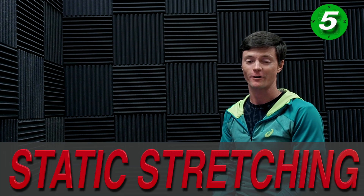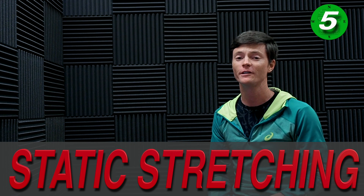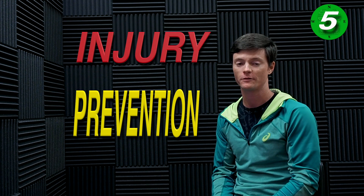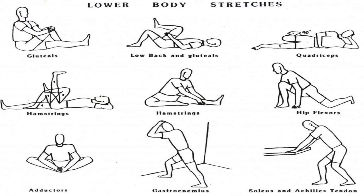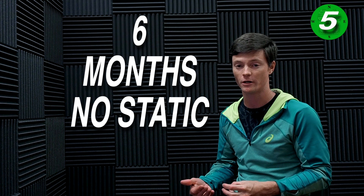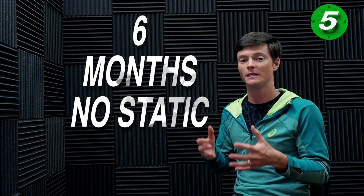Last, we have static stretching. Static stretching is really good for injury prevention if you have over-tightness in your legs or other parts of your body. I personally don't do a lot of static stretching once I get into my program. When I was finishing my last season of training, I didn't stretch for over six months and was doing the best running I've ever done, because my muscles had been completely prepared and refined for that process.